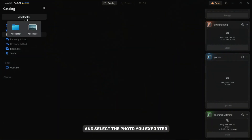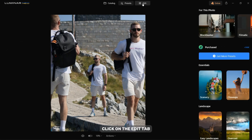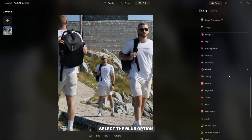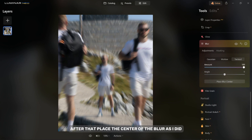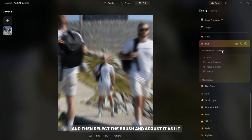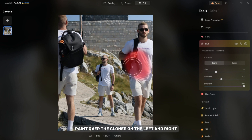Click on Add Photos and select the photo you exported. Click on the Edit tab, and then on the right side in the Creative tab select the Blur option. Select the Twisted option and then set the blur effect amount. After that, place the center of the blur as shown. Now click on Masking, then select the Brush and adjust it. Paint over the clones on the left and right.